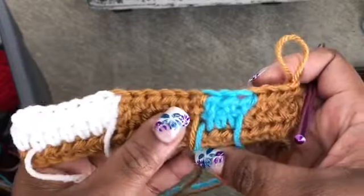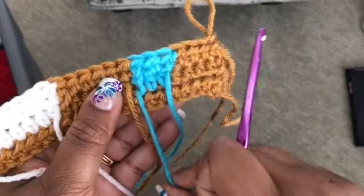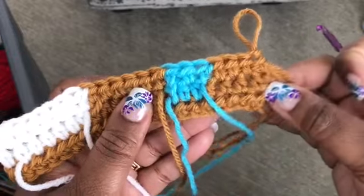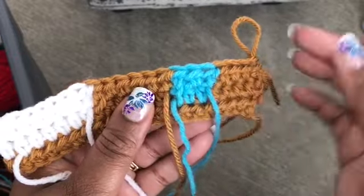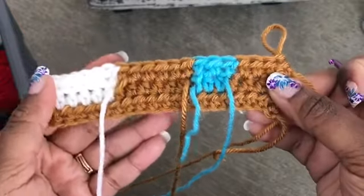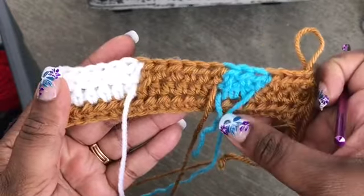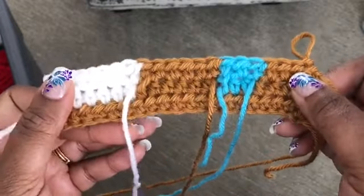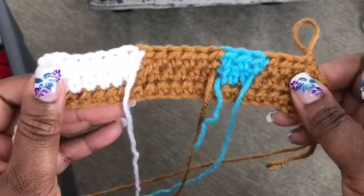As far as dropping to the front or the back, I know there are other people who say to drop to the front, but I just prefer the look when the yarn is dropped to the back versus dropped to the front. When I do create a piece, I'm always going to say drop to the back.